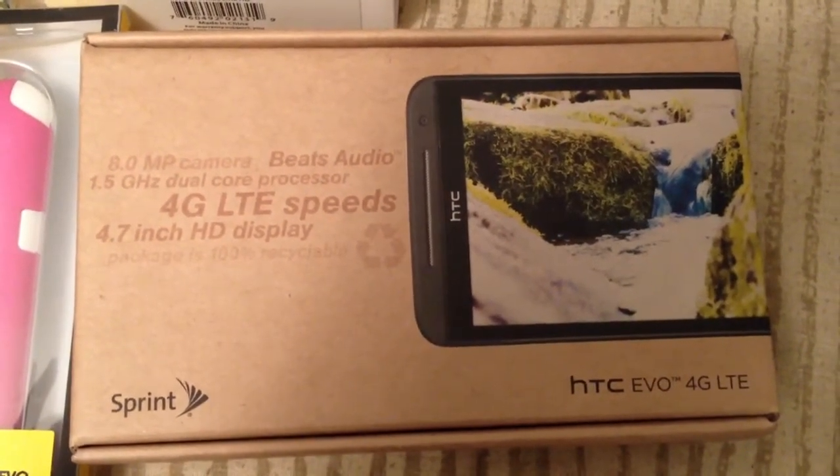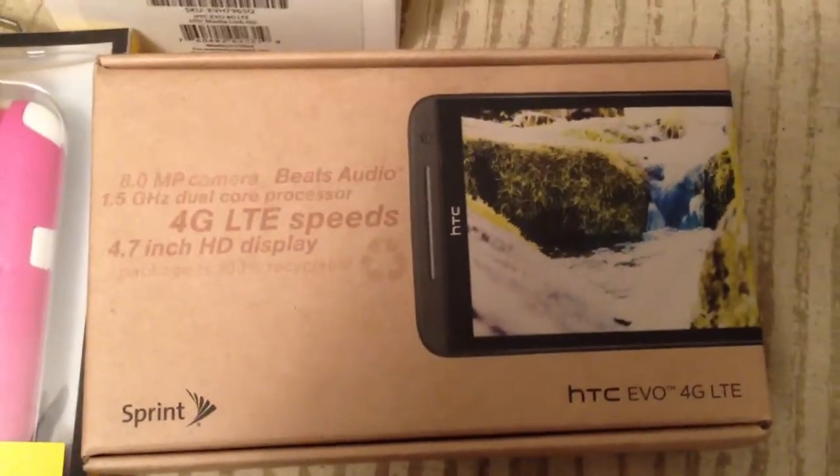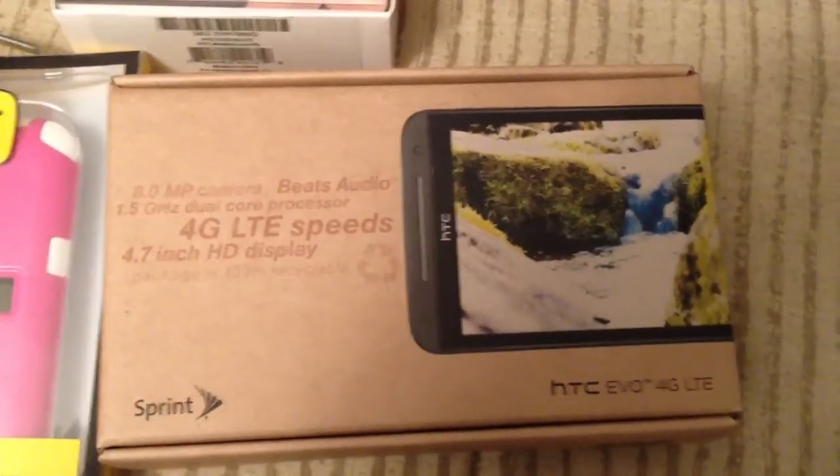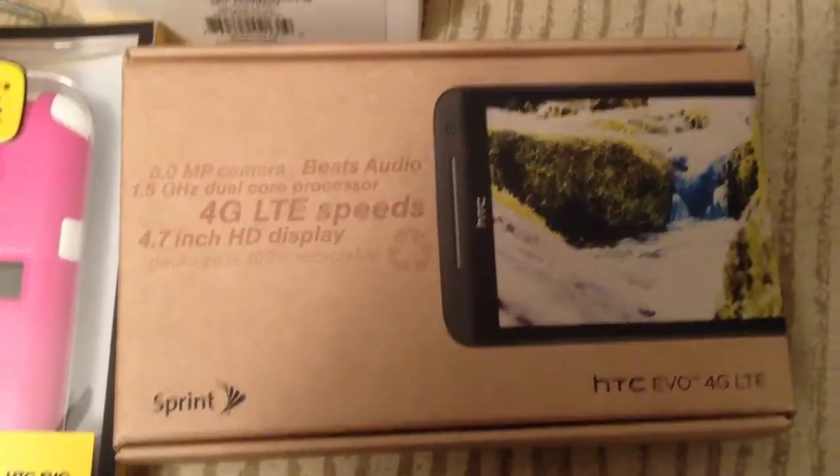What's up YouTubers? Check this gadget. Back with a video — it's been a while, but we're back with a video for the unboxing of the HTC Evo 4G LTE with Sprint.